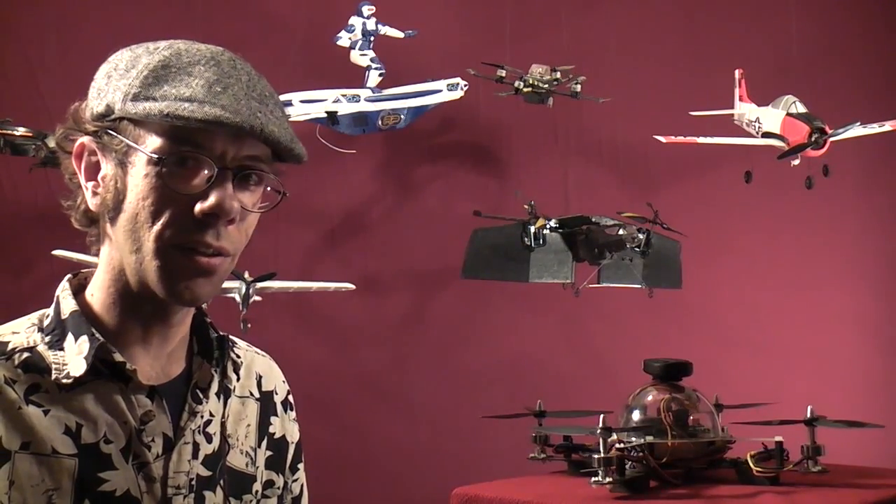Thanks for tuning in to RC101 with the Dallas Flyer. Tune in for the latest, greatest RC aircraft videos.